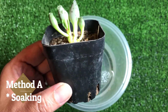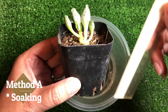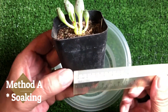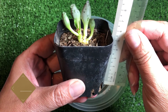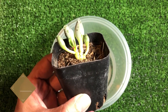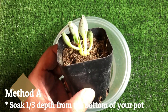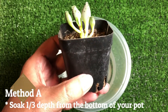This pot here is approximately 5.5 cm. I want to soak the water until about 2.5 cm. Many are too afraid to soak the whole plant into a full water bucket. So if you are too afraid to do so for many reasons, I don't blame you. You can try this method — one third of your pot height.